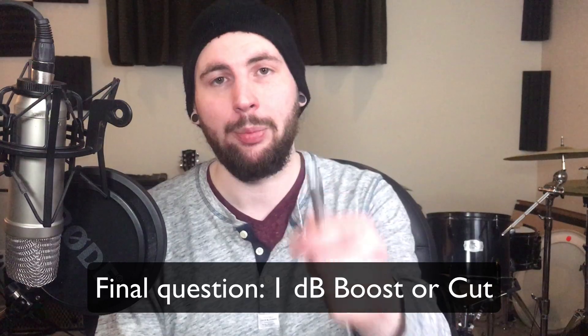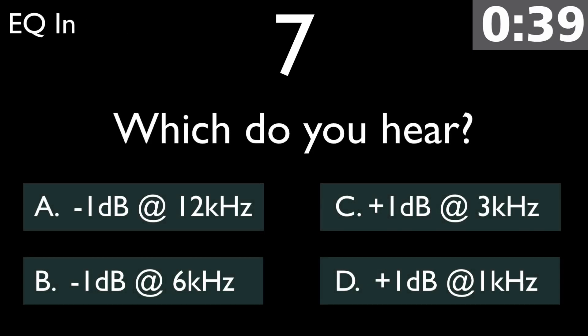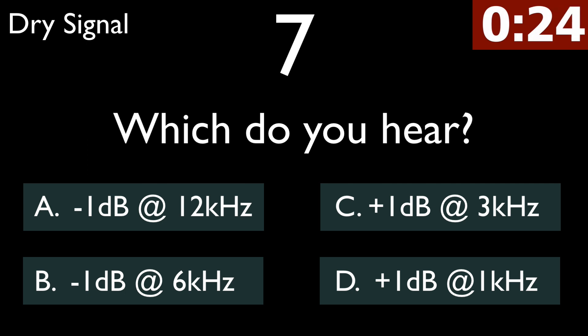Okay, final question — 1 dB boost or cut. Then a 2 dB boost or cut.